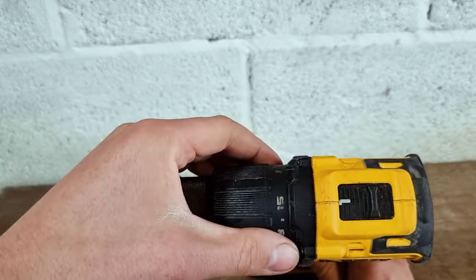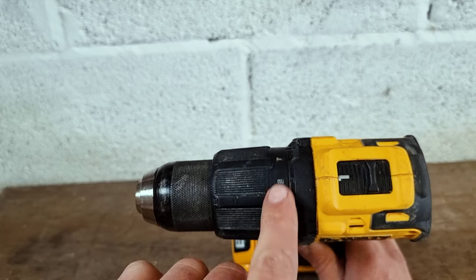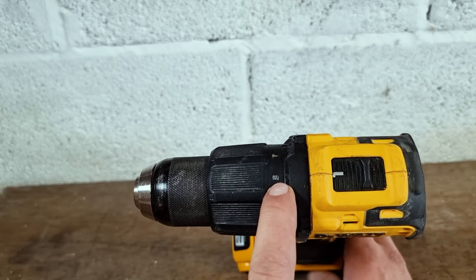So we're on speed 1. We also want to look at this turn button here and make sure that this is on drill mode. It's only when it's on drill mode that we get the full power of the drill to help us release our chuck.